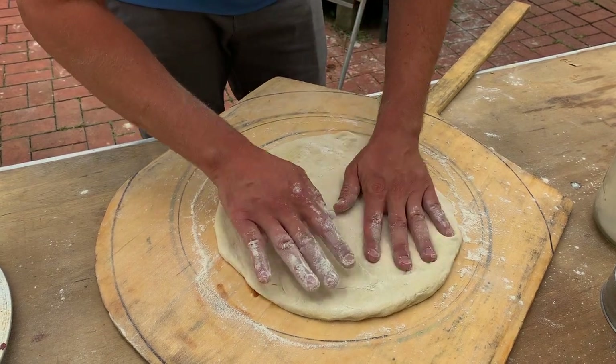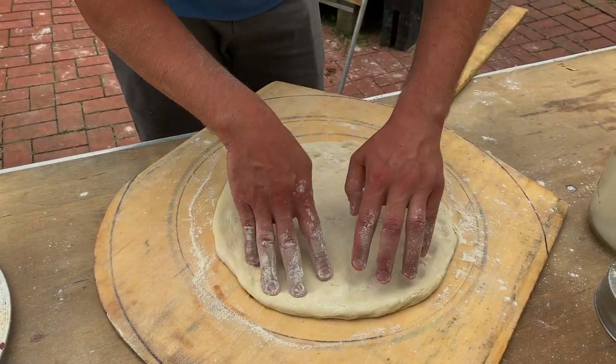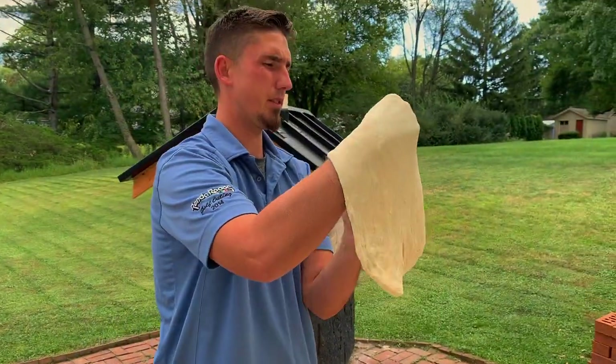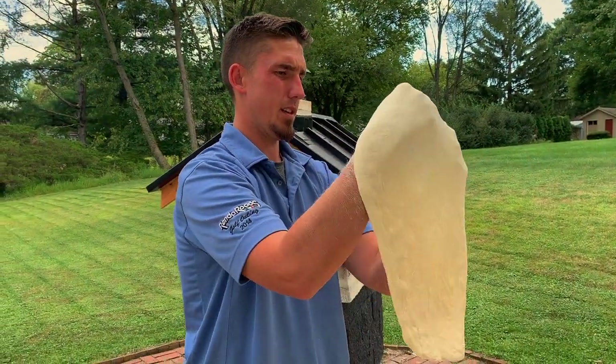This homemade dough is very hard to use. It gets very thin very quick. What's the recipe? I can't say that.